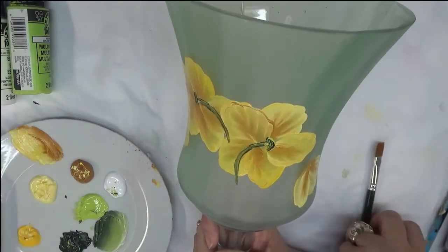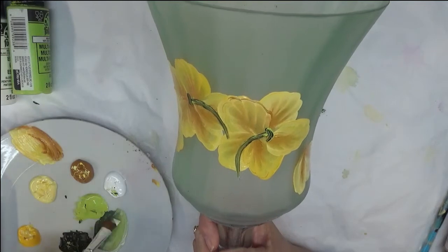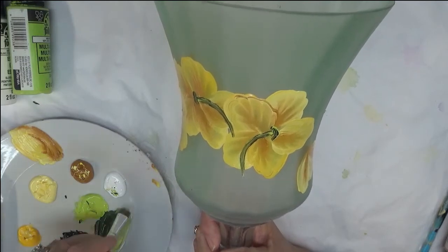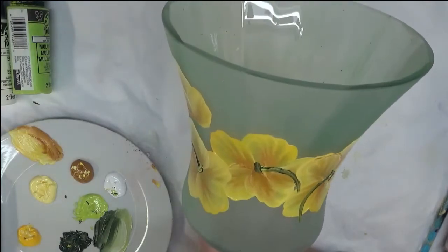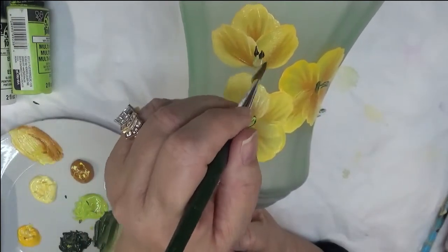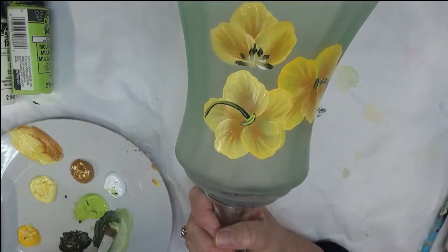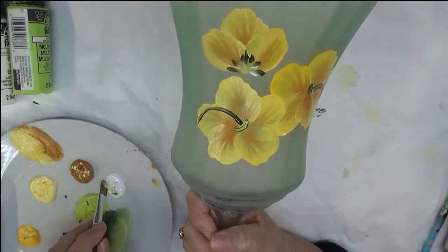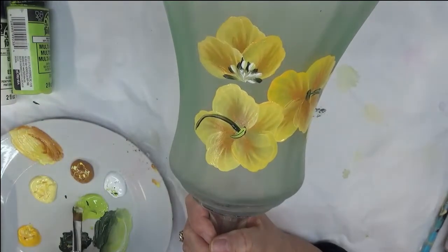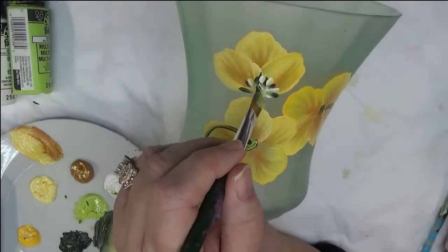The next thing we're going to do is double load the number 12 brush with Thicket and Happy Green together, and also tip a little bit into the yellow. I'm going to come back and start tapping in to add the piece that connects to my stem. I can turn it in other directions to bring in different colors if I want — just kind of tip it a little bit.